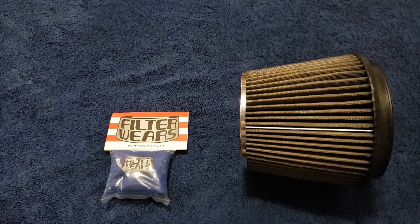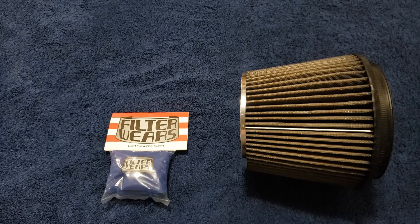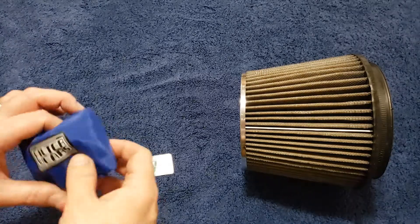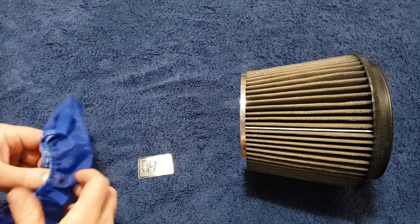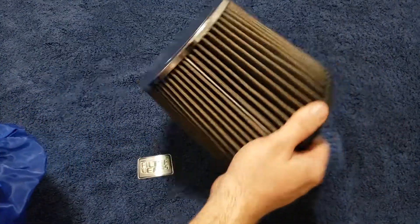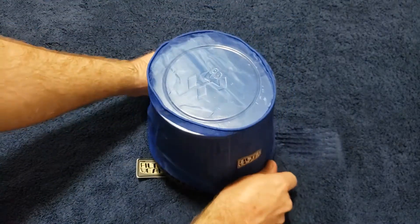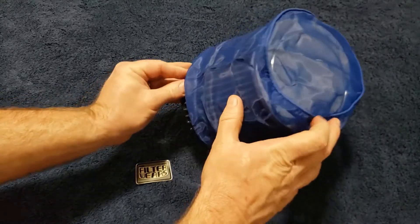They also come in a variety of colors and sizes. Check my link down below in the description section where you'll be able to go and search out the correct Filterwares high flow pre-filter for your application. Now to install it, remove it from its package, unfold it. You'll see it'll have an opening — just take your filter, slide it over your filter, and it should be form-fitting for the filter that you selected.